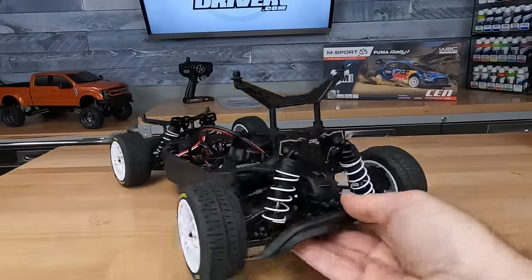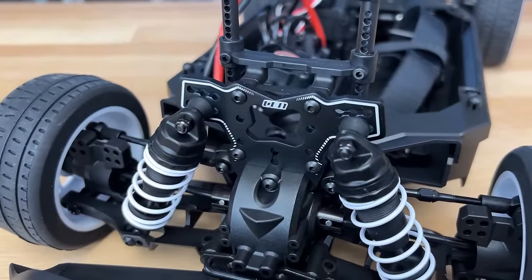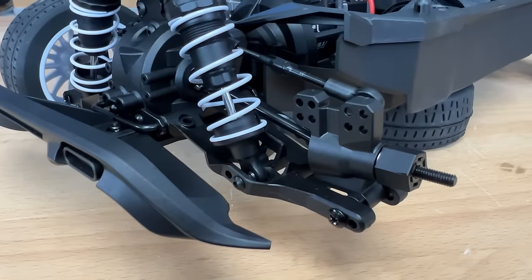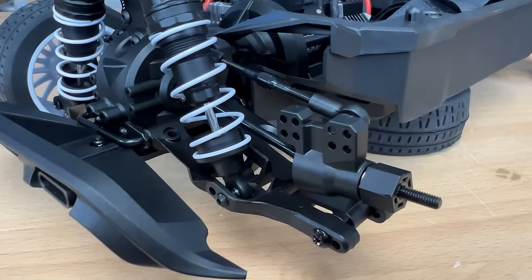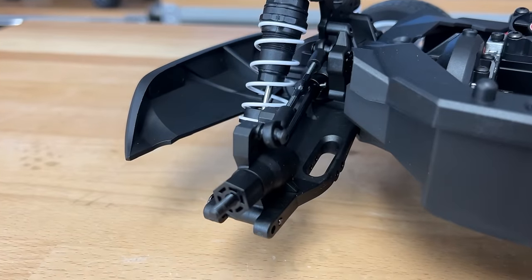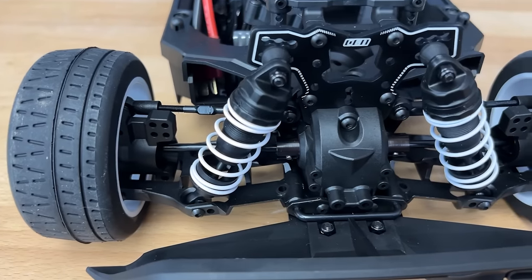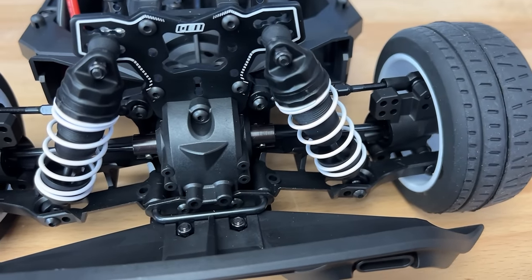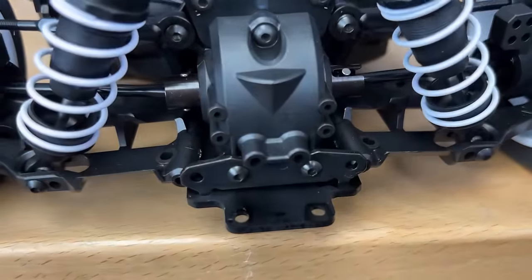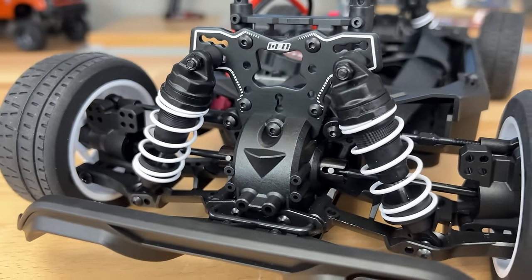Spinning around to the back now to finish talking about the suspension. The same shocks are in the rear as in the front, aluminum shock towers, lower aerodynamic H arms, and then a rear hub that kind of looks like the front caster block — steering knuckle all in one with a ton of mounting points for that upper adjustable tie rod. Inboard, they have steel plates for the A, B, C, and D blocks that are screwed to the gear cases, and then they have a U-shaped hinge pin, which I wasn't a huge fan of. I prefer separate hinge pins for easier maintenance, but I do like that they have the steel plates — that's a lot more durable.